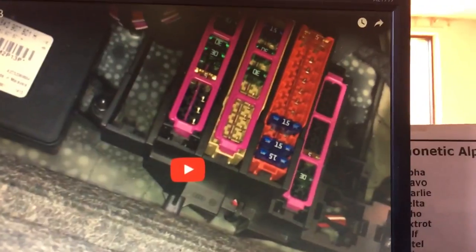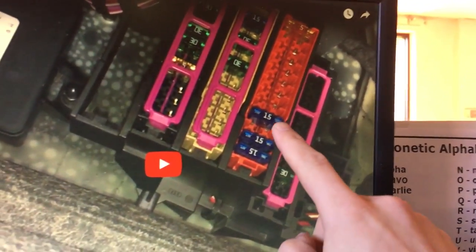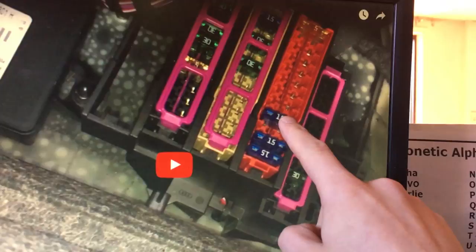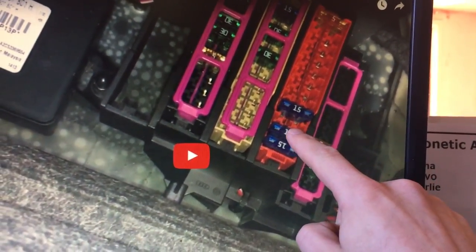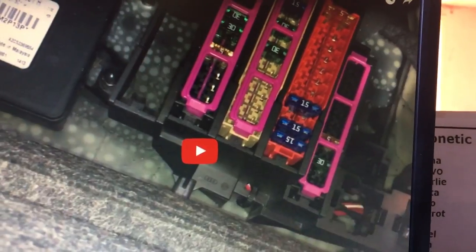Just want to let you guys know, this is for anybody who didn't know — it isn't just the trunk fuse, it's both of these fuses. I said it's this one in the video, but it's also this one. So both of these 15-amp fuses need to be replaced for your cigarette lighter front and rear to work.